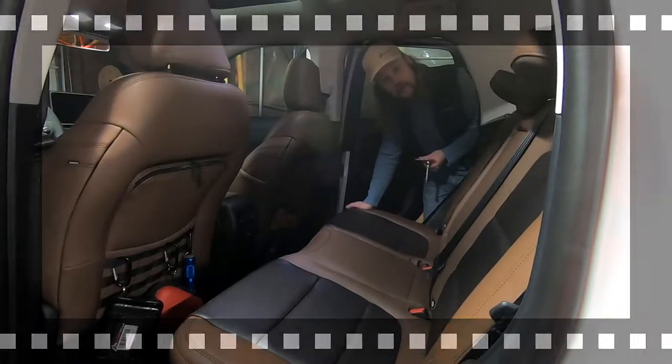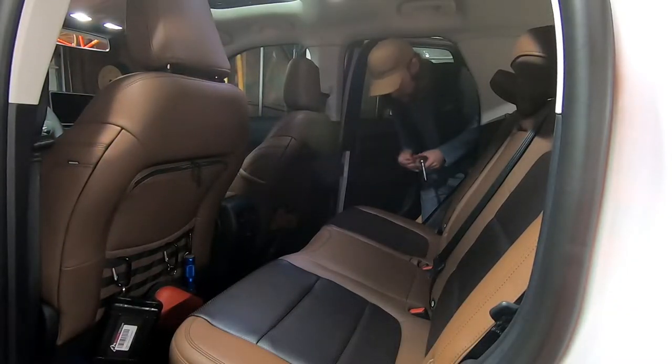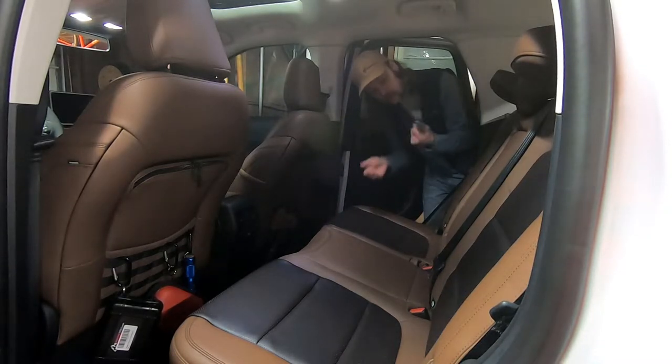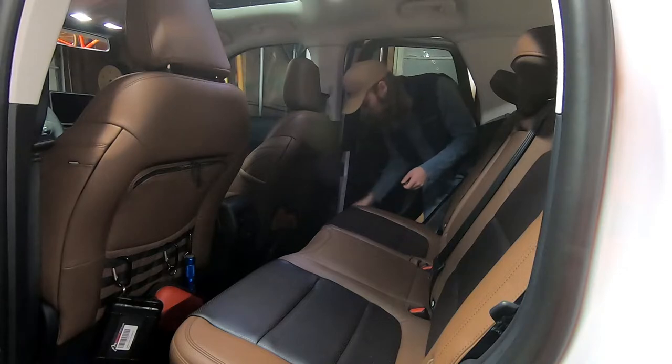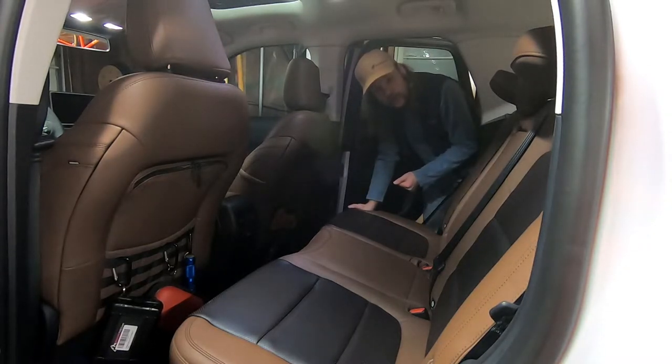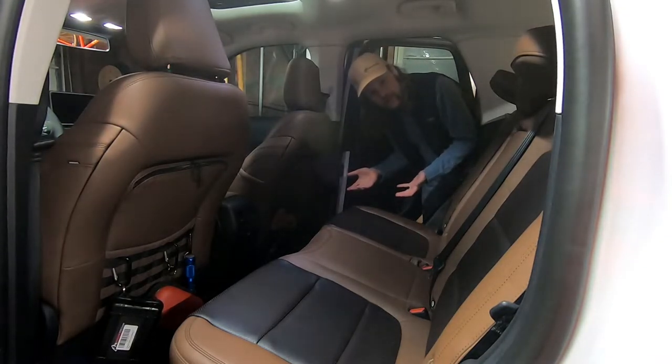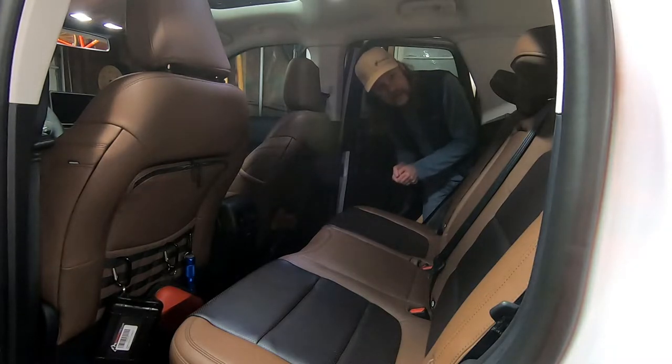All right, now we're inside the Bronco. All you're going to need for the install is a 3/8-inch drive socket and ratchet. As I said earlier, the under-seat compartment is only available on this model, the Badlands trim. It is on no other model, so don't go looking for this storage compartment if you own a base, Big Bend, or Outer Banks package.